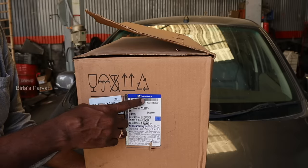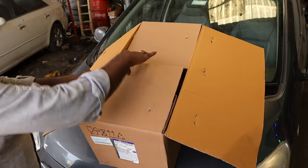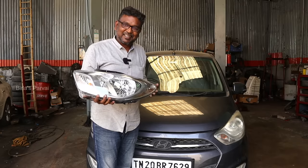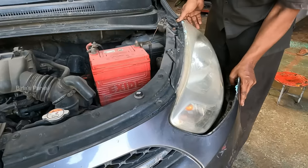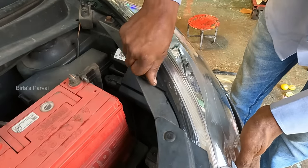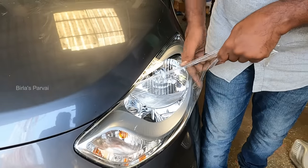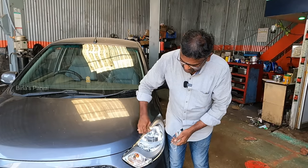Look at this part — you can see the MRP is 3,330 rupees. So now we are going to install the new headlight. The old one had very poor visibility, but now the visibility is nice. We can use this new headlight to replace the old one. I am going to click this in place. You can now see the headlight is fitted on top. Now we have changed the headlight.